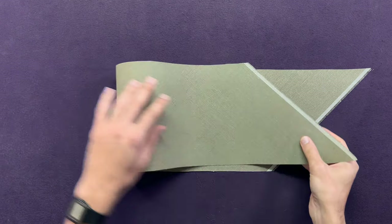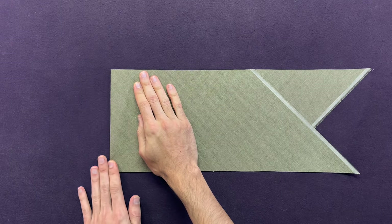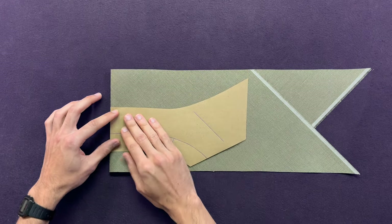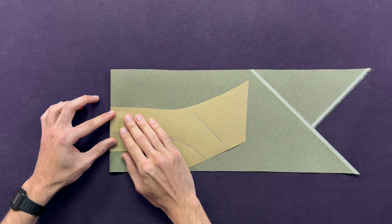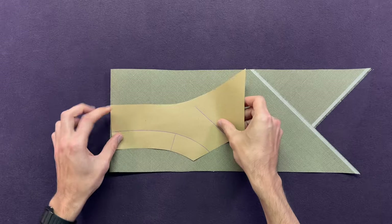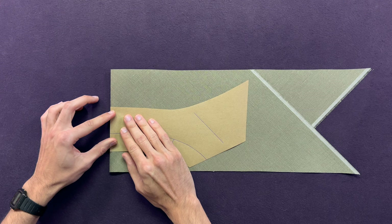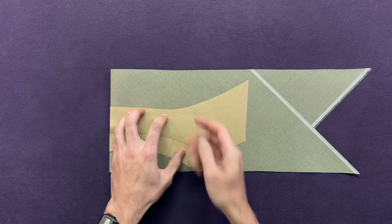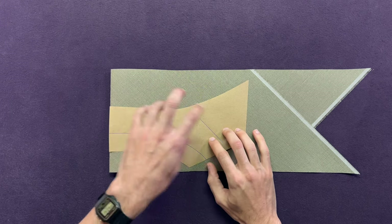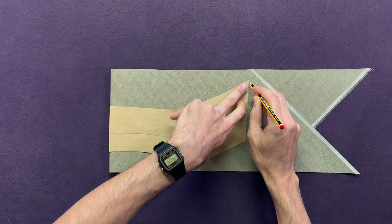Then fold it right down the middle. Gently, with your fingers, crease the folded edge. Next, take your undercollar pattern and align the center back with the fold. If you've drafted your pattern yourself, don't forget to shorten your pattern for the reasons explained at the end of the previous lesson. Your grain line should already match the direction of the canvas grain. Hold firm, take a good pencil or a piece of chalk, and trace around.